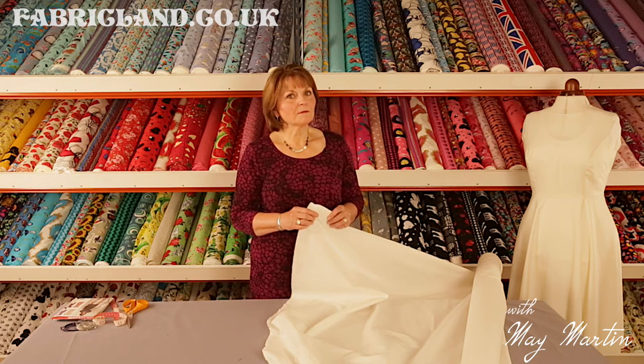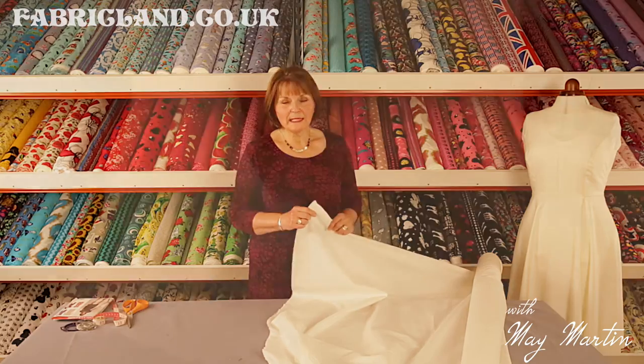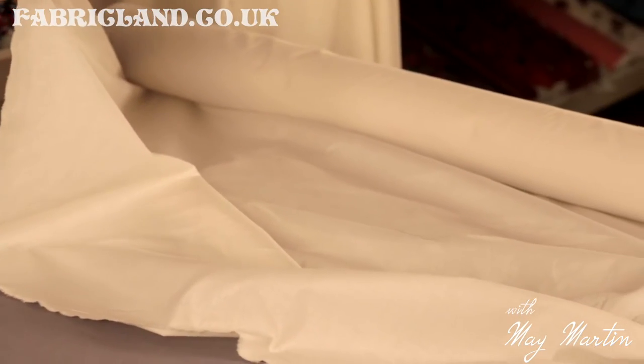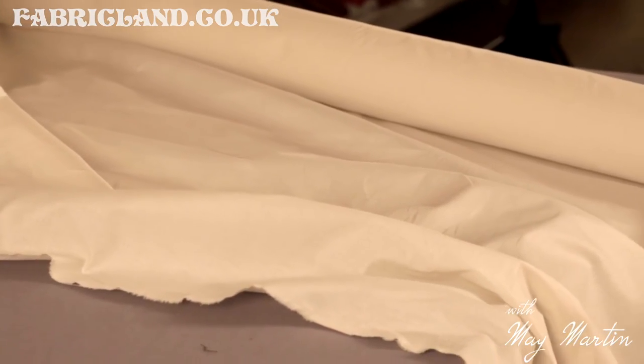Cotton, another one of our staple fabrics, been around since the year dot. Really lovely to work with — behaves itself, doesn't slip and slide around. When you press it, it lays flat. Really lovely.